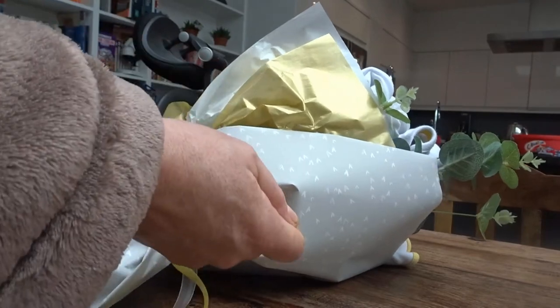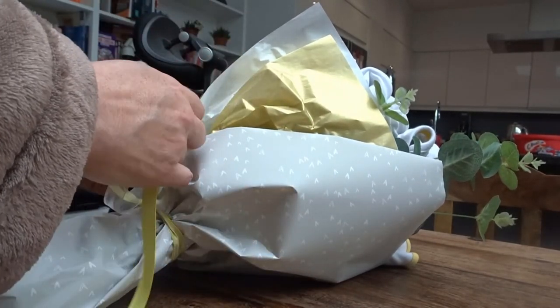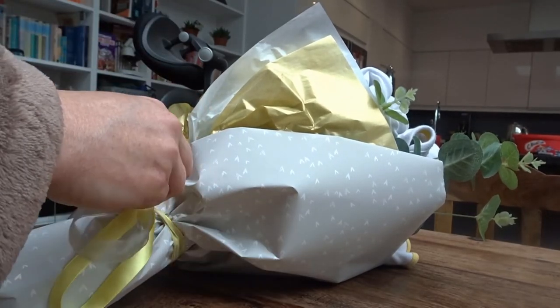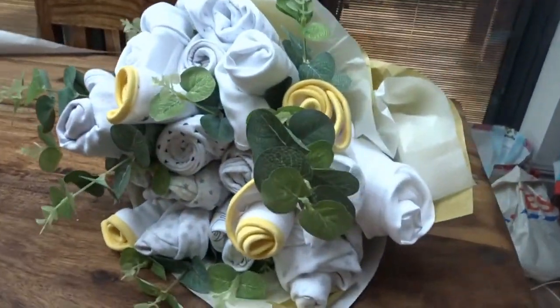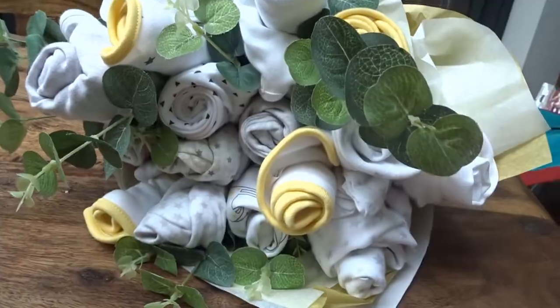I'm really happy with the way it turned out. This is the first time I've done this — I've seen them given as gifts and thought it'd be a really great thing to try. I really liked the idea that there was a little more value for money and longevity in this bouquet over flowers. So here we have it, my beautiful bouquet. I hope you've enjoyed — please feel free to ask any questions. I've been Maria, you've been awesome, and I'll catch you on the flip side. Bye!